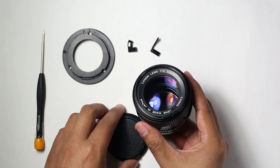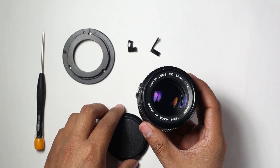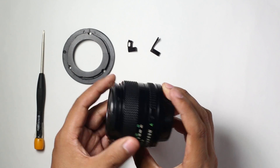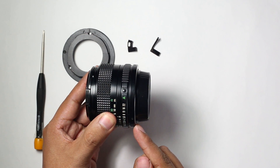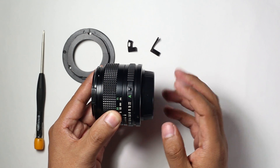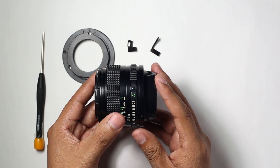Its price is around 50 US dollars. The problem with these lenses is that the distance of the mount and the camera sensor is shorter than actual EF lenses, so you cannot use an adapter without a correction glass, which degrades the image quality. With this modification, we'll be able to focus to infinity without a correction glass.